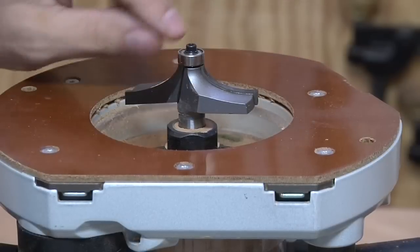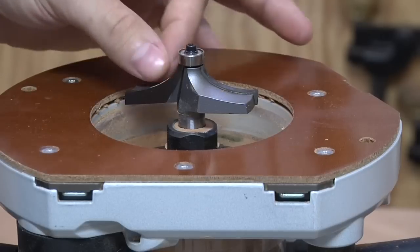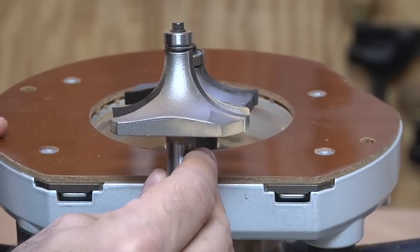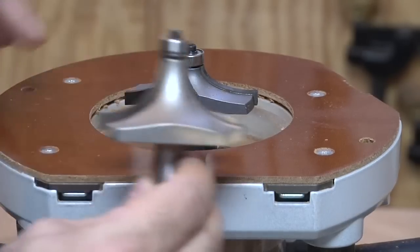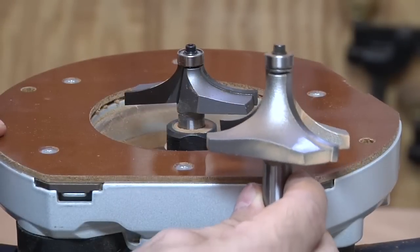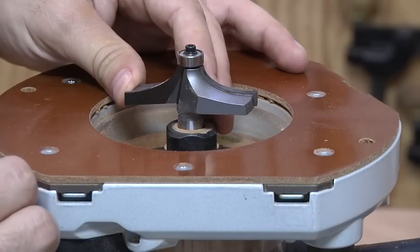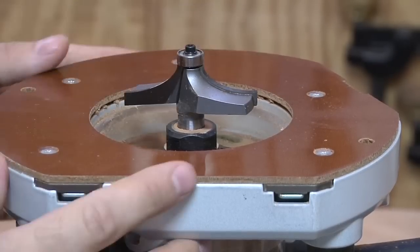What I ordered was a tabletop edge bit. The idea is it's sort of an extended thumbnail profile, where it's not so sharp of a downturn. Here's a regular roundover bit of a comparable size, and you can see how dramatically different that curvature is between these two bits. To me, this is much more pleasing for a really thick tabletop. A big bull-nose roundover starts to look a little commercial to me. Something like this is a little bit more elegant — it kind of thins out the top without going too far, and gives you a nice soft curve that you can put your wrists up against, which is perfect for a desk.